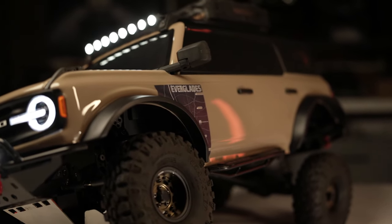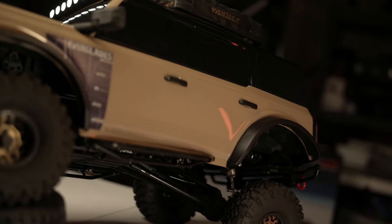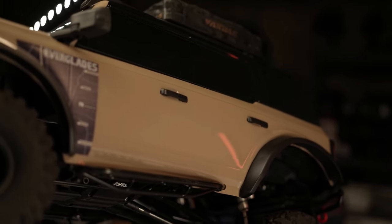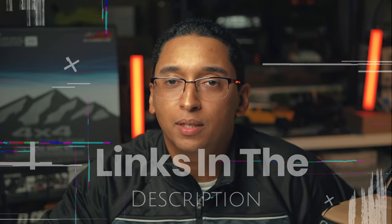That was the third body I chose for this build — that's why it took so long. I finally said, let's just go with Traxxas. The reason I didn't go with Traxxas the first time was that the Traxxas body seems exaggerated — the wheel arches and fenders are exaggerated, and to me it doesn't look as scale as it should.